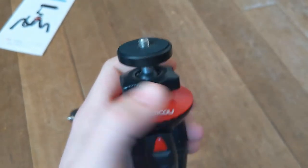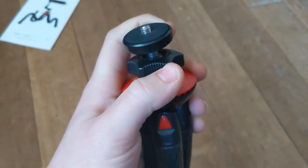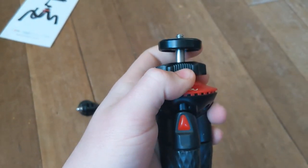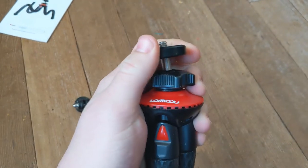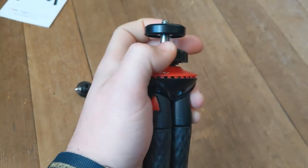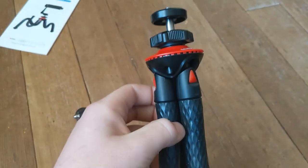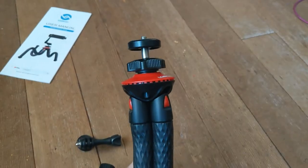If you unscrew this, you can move it to pivot however many degrees you want your camera to be. You can change it to whatever you want and then tighten it back once you've got the angle you want.